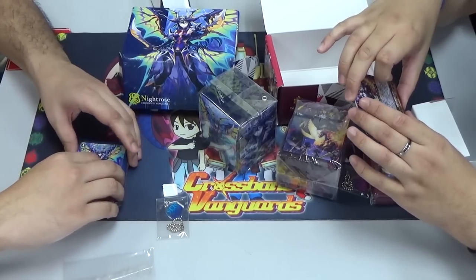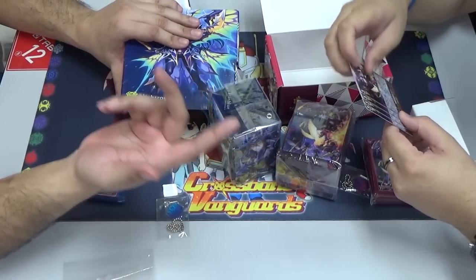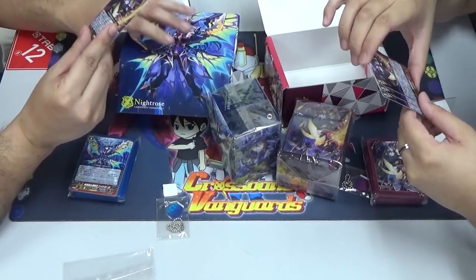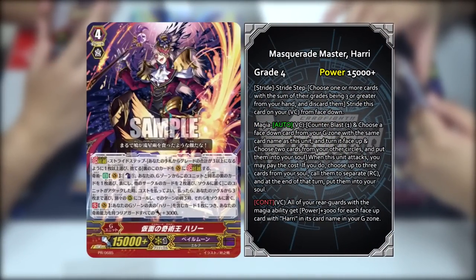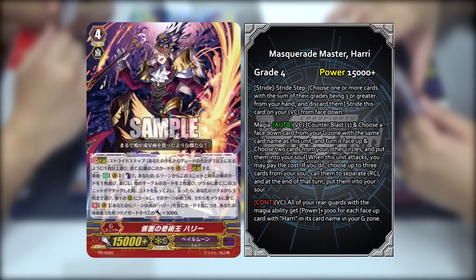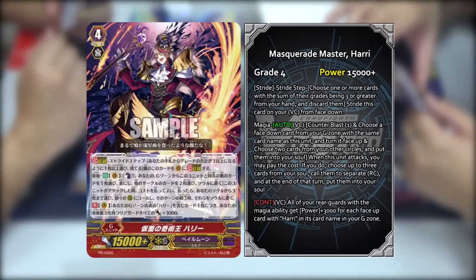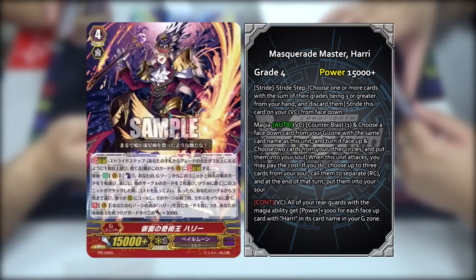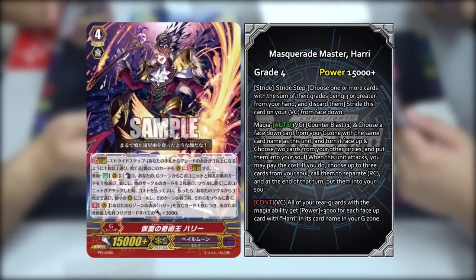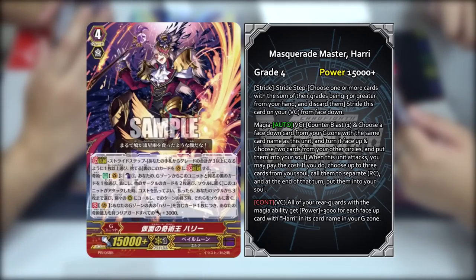Moving on — let's get into the Pale Moon one for Harry. The name of this unit is Masquerade Master Harry. His skill is a Magia skill — Auto on Vanguard circle: Counterblast 1, and choose one unit with the same name as this unit from your G zone and turn it face up. Choose two of your other circles with cards on them and put them into your soul. When this unit attacks, you may pay the cost — if you do, choose up to three cards from your soul and call them to separate rearguard circles, then put them back into your soul at the end.